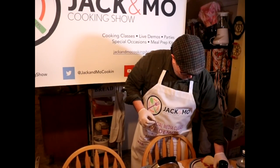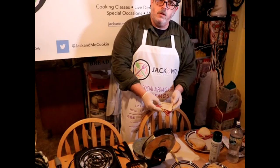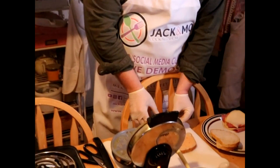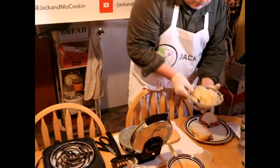Let's take a break from that for a second. What I have here are three slices of swiss cheese and three slices of corned beef that we're gonna put right there on our bread.